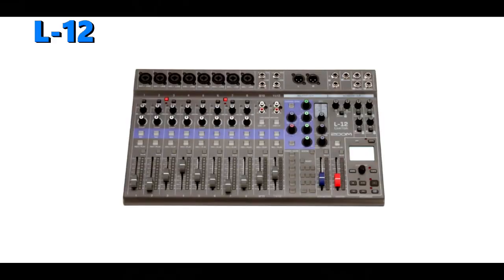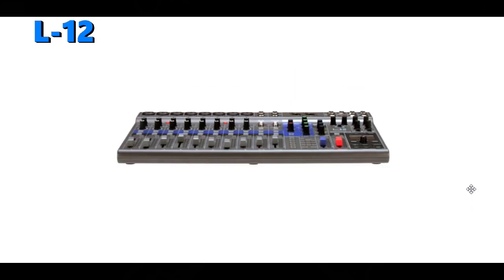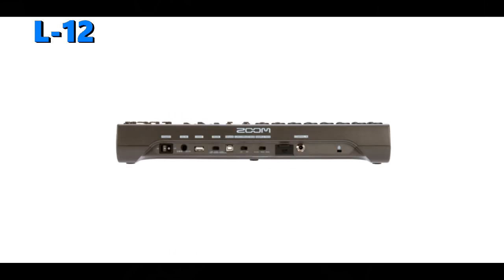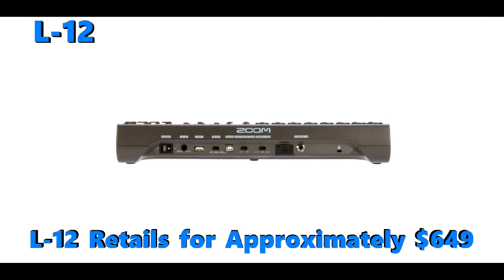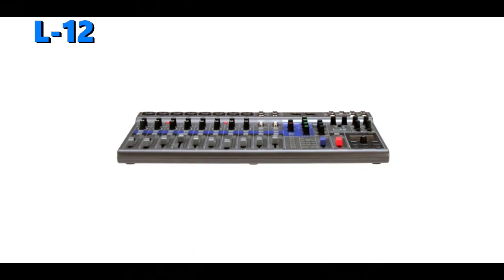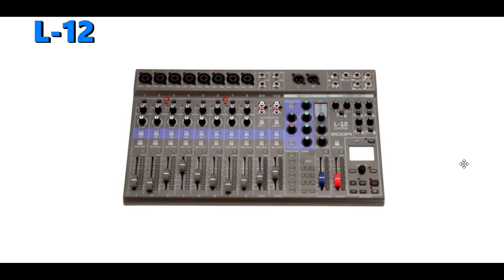Next on the list, let's take a look at the model in the middle, which is the Zoom L12. The L12 and the L20 both function basically the same way. However, the L12 brings the flagship L20's recording and mixing features to a more compact platform at a lower price, retailing for approximately $649. The L12 is also designed to be a mobile recording solution for smaller bands, groups, and solo recording artists, whether on location live or recording at home in the studio.